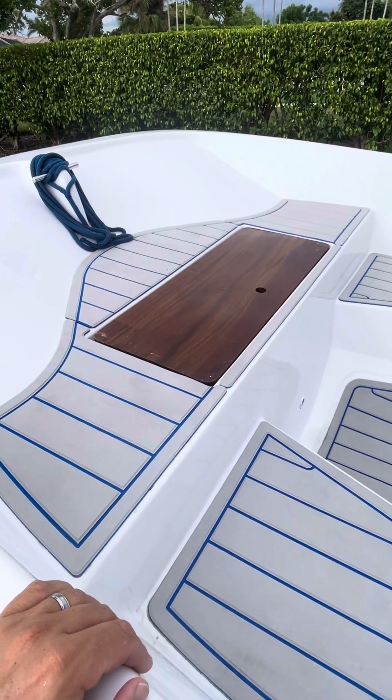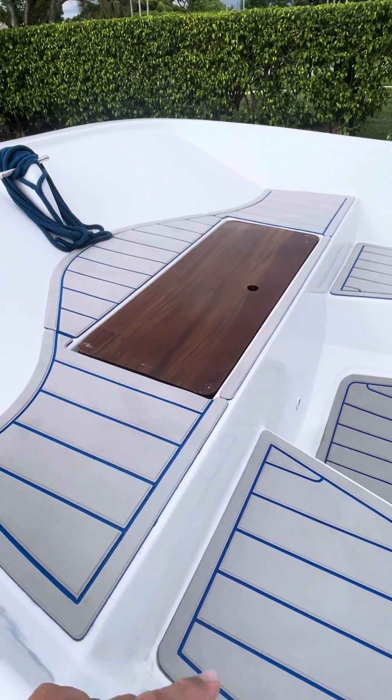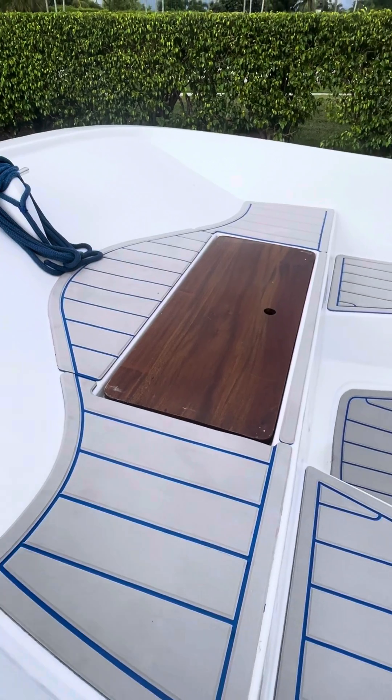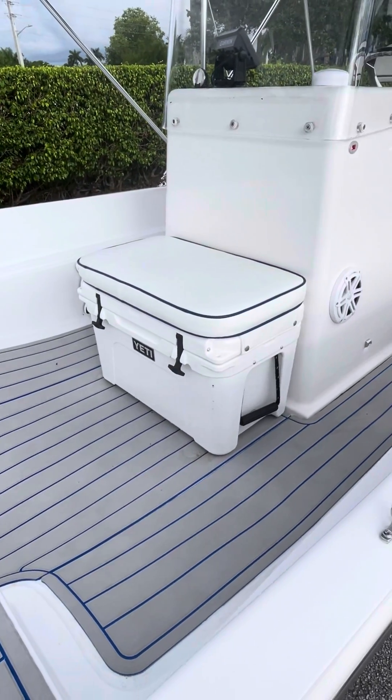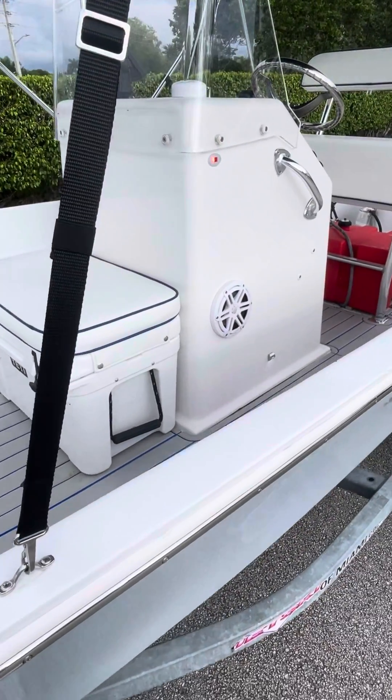Teak anchor locker cover. It will come with a stainless steel anchor — I'll show you that once I get inside the boat. It will come with all the ropes, life jackets, and a throw cushion. All your safety gear will come complete.